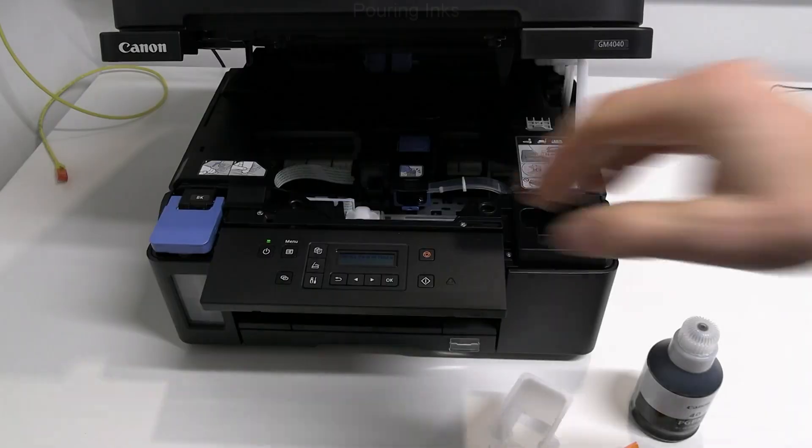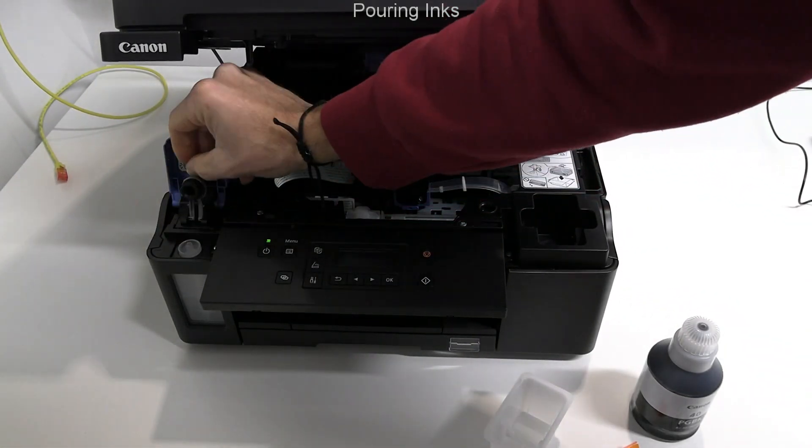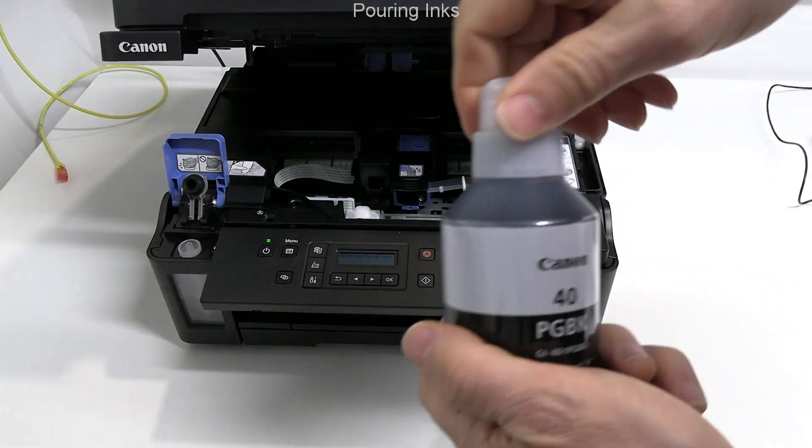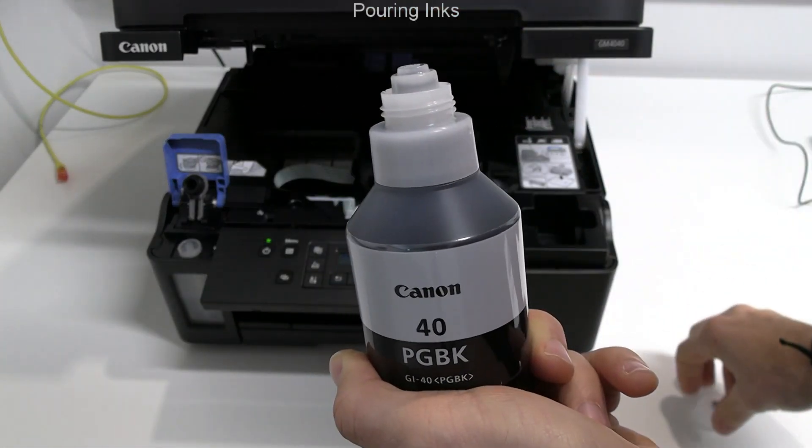Next, I fill up the black ink tank. Ink bottles may have different names in different countries, but they are the same.